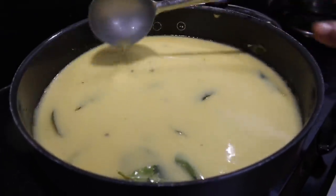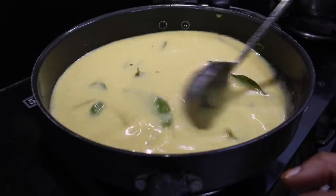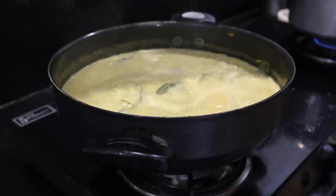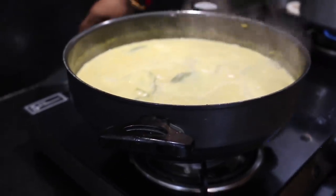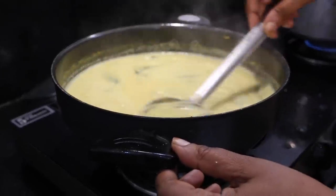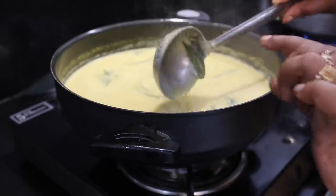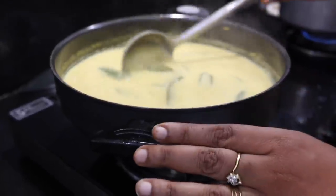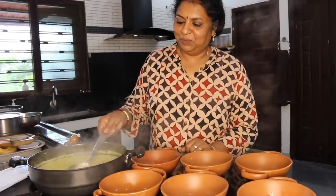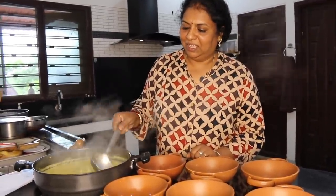I think you can use a strainer as well. I don't want to use this as well. This is the soup. The soup will not melt. So the soup will not melt. Let's put the soup in the bowl.